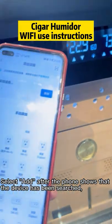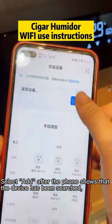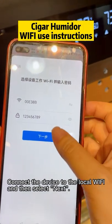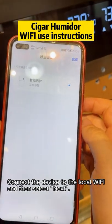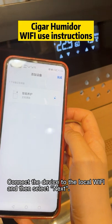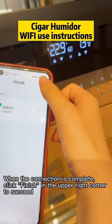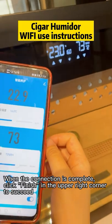Select Add after the phone shows that the device has been searched, and then click the plus sign. Connect the device to the local Wi-Fi, and then select Next. When the connection is complete, click Finish in the upper right corner to succeed.